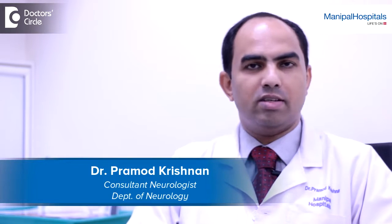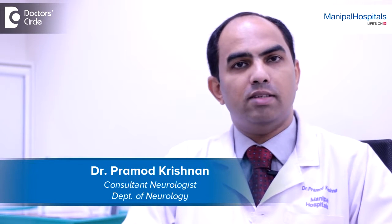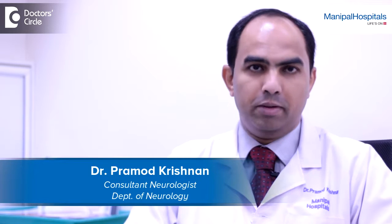Hi, this is Dr. Pramod Krishnan. I'm a Consultant Neurologist at Manipal Hospital, Bangalore. I specialize in epilepsy.